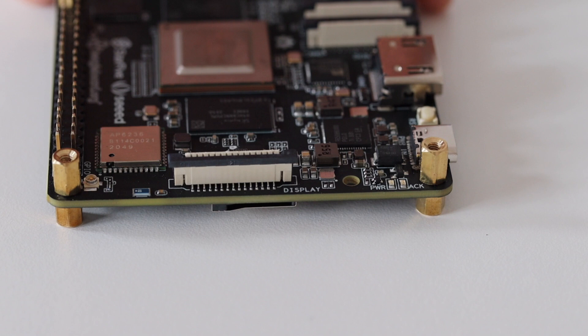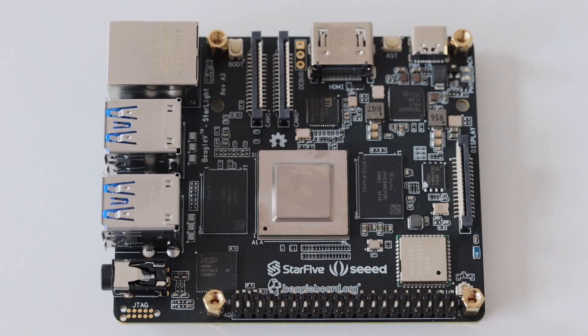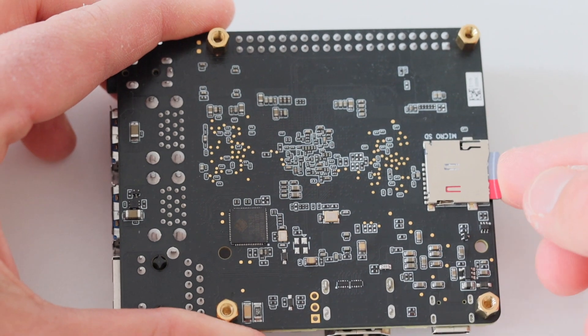On the fourth side of BeagleV, there is a dedicated display port. There is a microSD card slot on the back of BeagleV. Later on in the video, we will use it to boot a Linux distribution on this board.